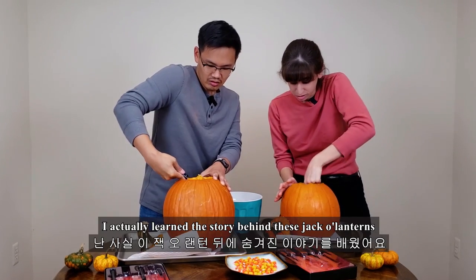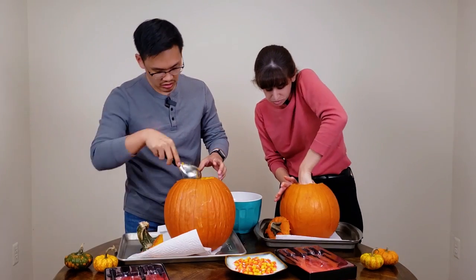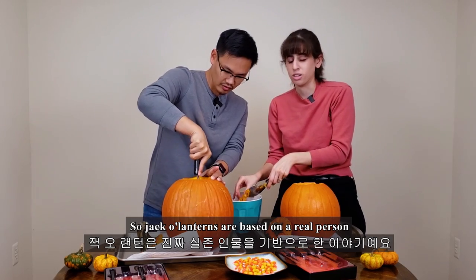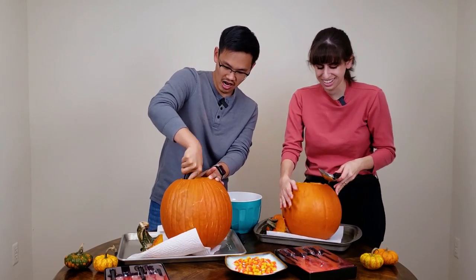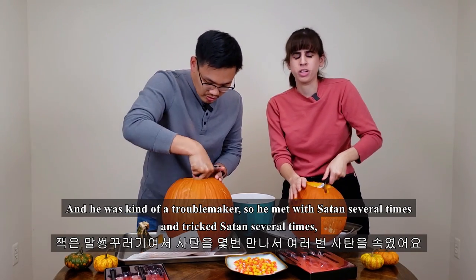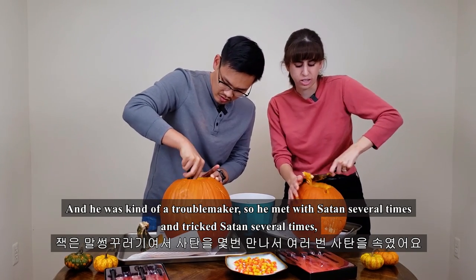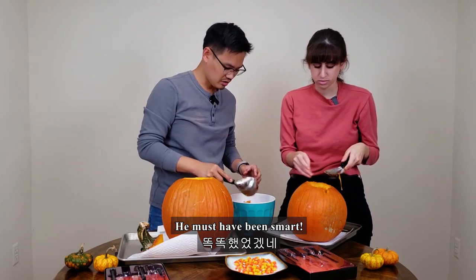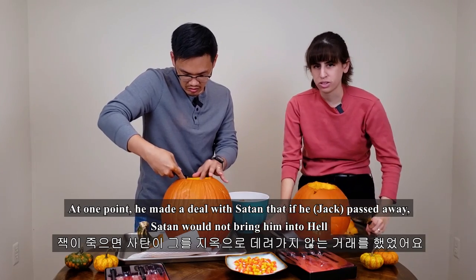Smells like pumpkin! I actually learned the story behind these jack-o-lanterns. Jack-o-lanterns are based on a real person whose name was Jack. He was kind of a troublemaker, so he met with Satan several times and tricked Satan several times. He must have been smart!